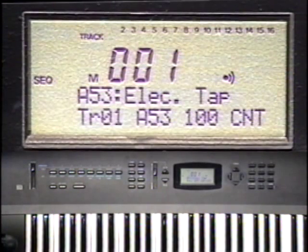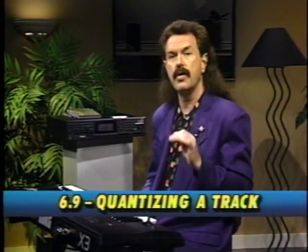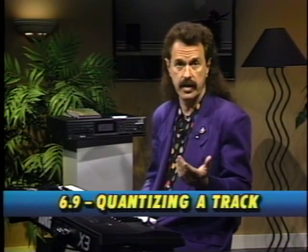Press the start-stop button to play back the track. The timing on this keyboard track is a little sloppy. I'd like to straighten it out a little bit by quantizing it. Quantize means error correcting for time.